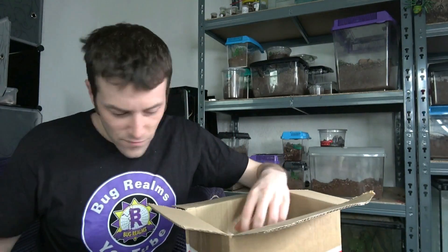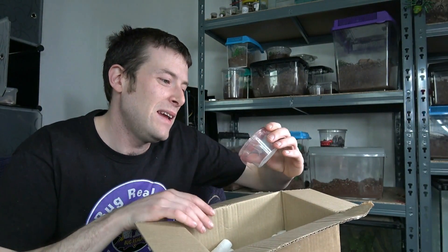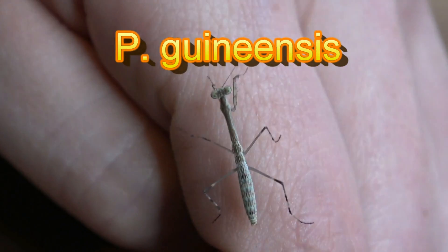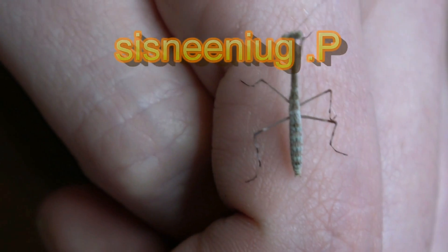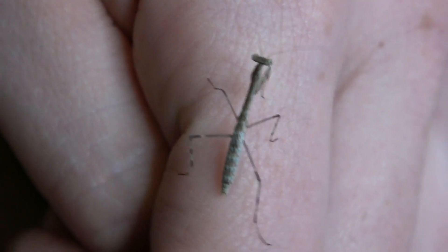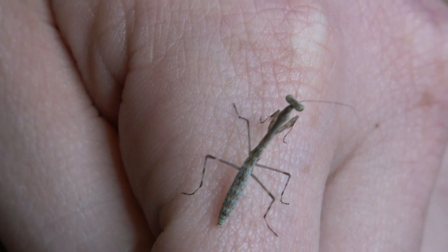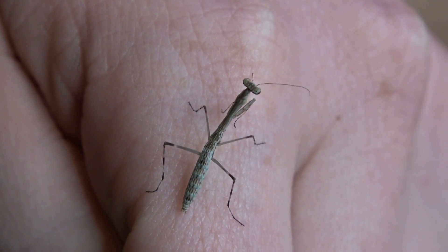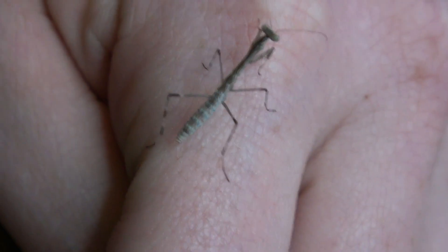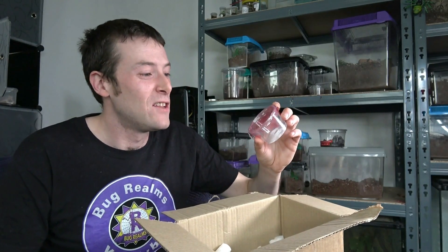Next we have — and I can't quite pronounce this — P. guineensis, which is the Mega Mantis. I've looked into these before and actually wanted to own them. Whether this is correct or not, online says they can get to about 5.5 inches, which is a pretty impressive size — hence the name Mega Mantis.